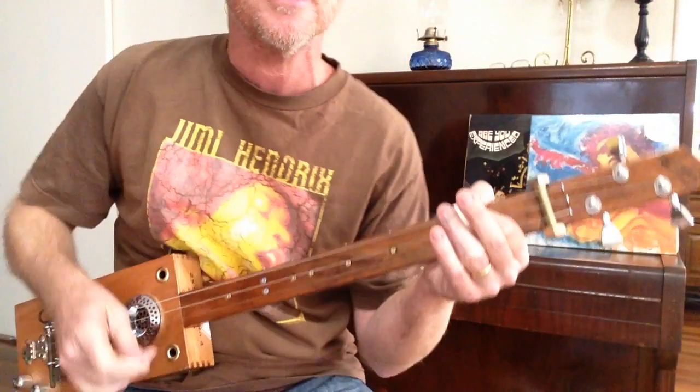So yeah, wah-wah is essential. Thanks a lot. Enjoy.